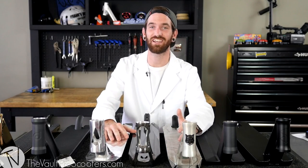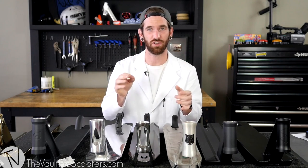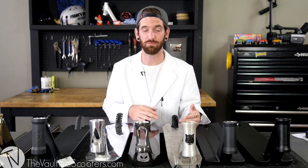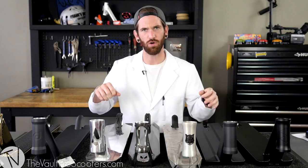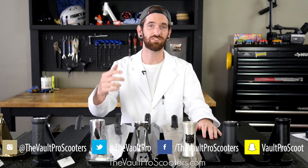Thanks for watching. I hope that gives you a little bit more insight into what you need. We covered your park, your street, your mix riding — you know exactly what you're looking for. If you've never bought a deck before and you're on your complete, make sure you measure what you've got and think about what felt comfortable when you rode a friend's scooter. Let us know what else you need to know — just let us know what you want to see. Bye.